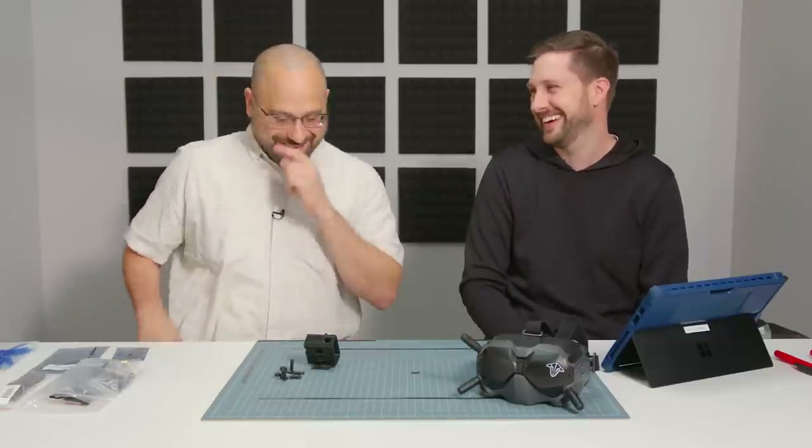So I will jump behind the camera because that's what I do. I thought you were going to build it and I was just going to help — talk you through it. I guess you didn't get the memo. Okay, Joshua's building the quad. Let's do it.